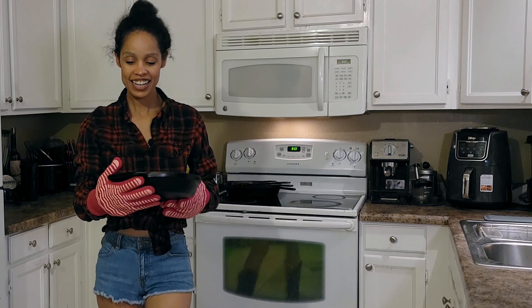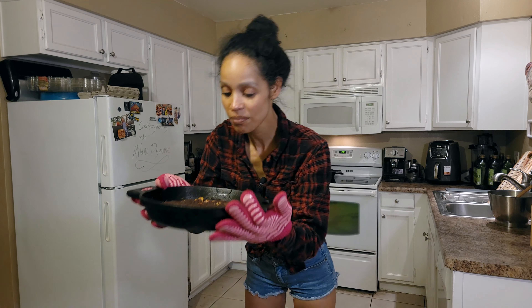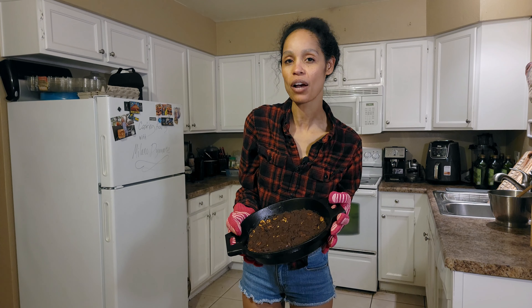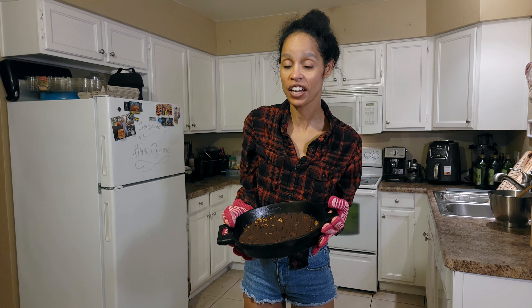Here is the final product of the brownies! It smells so good. What I'd recommend before cutting — wait at least 10 minutes so you don't burn yourself. Then cut them into squares and share with your family and friends.